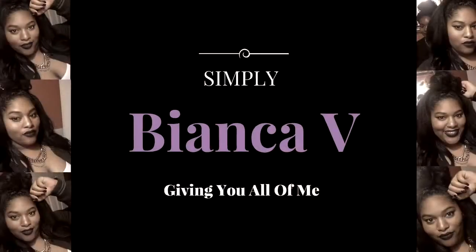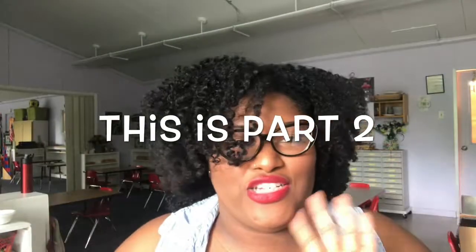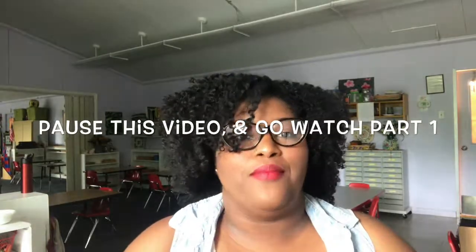Hey guys, it's your girl Bianca V giving you all of me. I'm here with a video to tell you about the essentials to a wash and go. Now that I've re-transitioned and regrown my hair out, I've been experimenting with it — and what I've been doing is wash and goes. Now that it's summertime, wash and goes are like my best friend. I used to get a great wash and go once, but when I tried to do the same thing over and over again it would never come out like that first time.